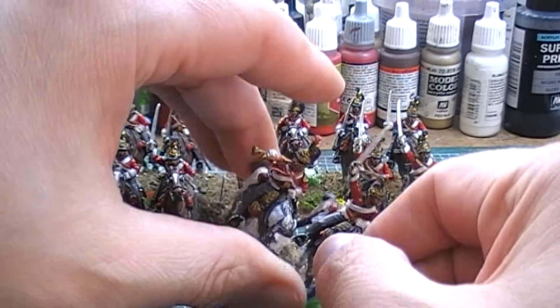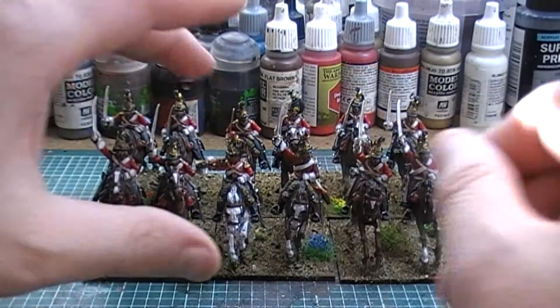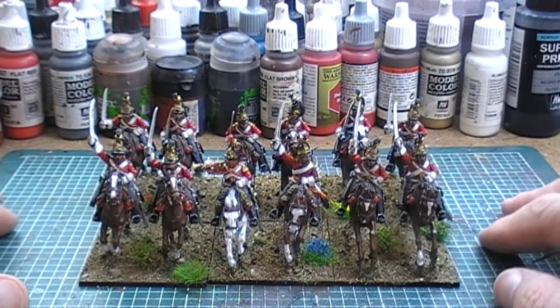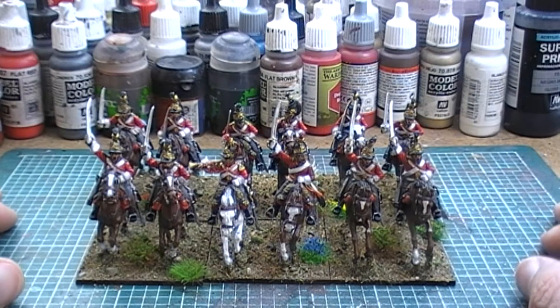These guys are Perrys. I really enjoyed painting them. I did my usual style of painting, where I basically painted all the horses at once.